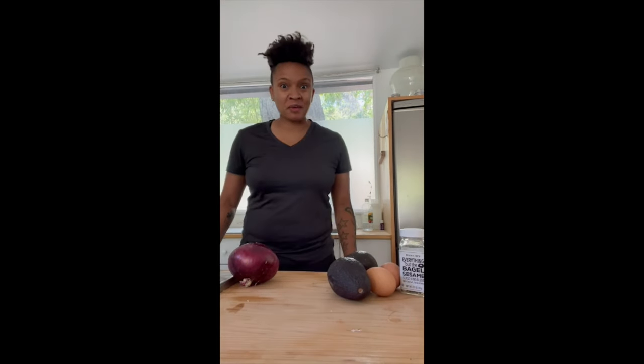Oh my god, that worked! Hi, Angie Swan here. Welcome to Sandwiches of History. I'm happy to be a guest today again. Thank you, Barry. Today I'm going to make a different kind of sandwich with an avocado bread.